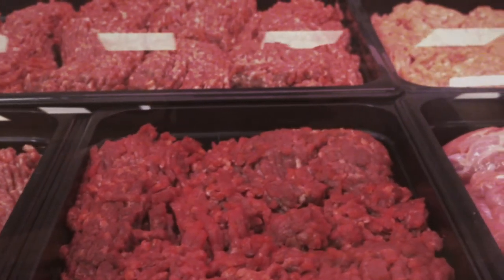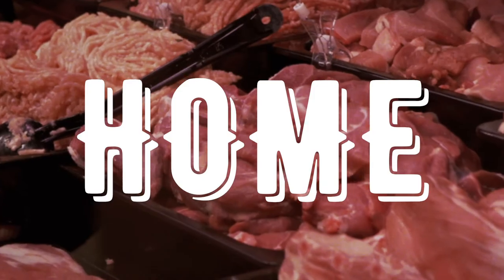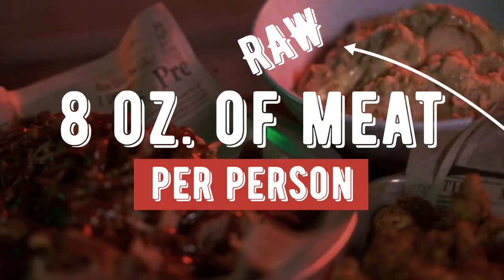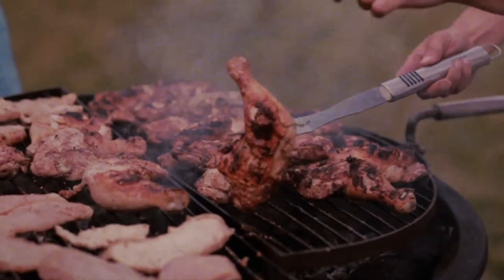Now let's talk about if you're buying this to cook it at home for your friends and family. Here is a great rule of thumb. If you're doing pulled pork for your guests, you'll at least want eight ounces — a half a pound of raw meat per person. You can also use that same formula, eight ounces, half a pound of raw meat, if you're doing chicken or brisket.